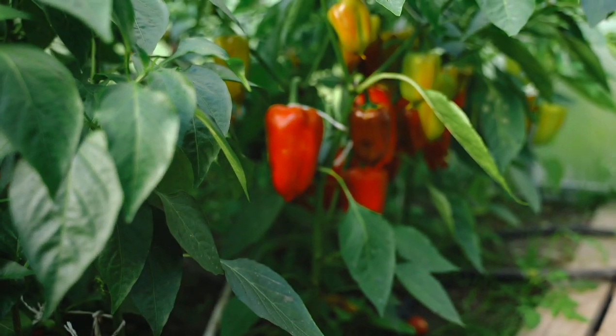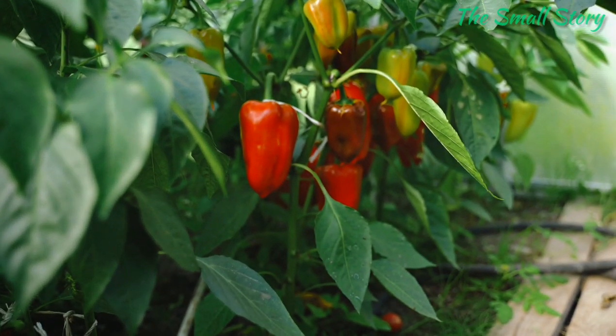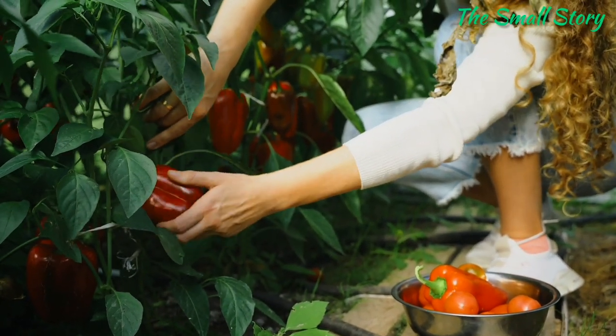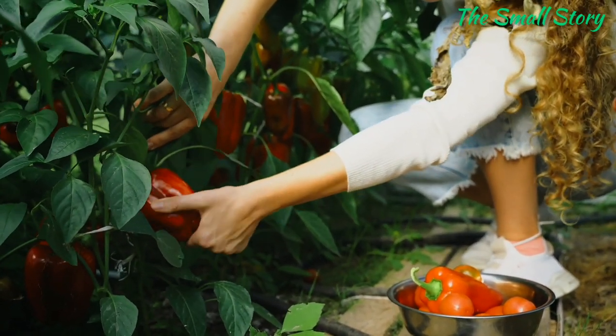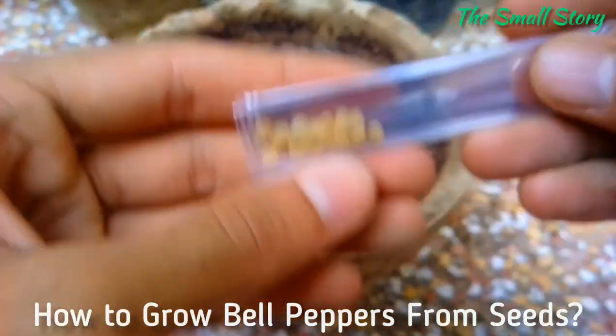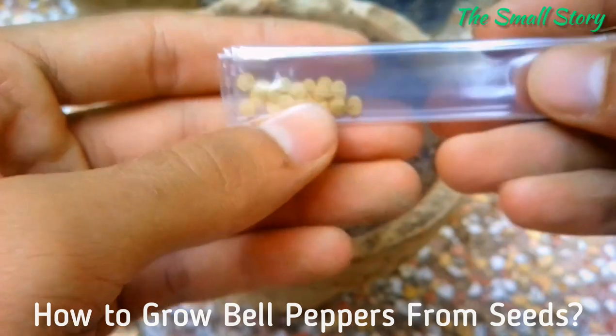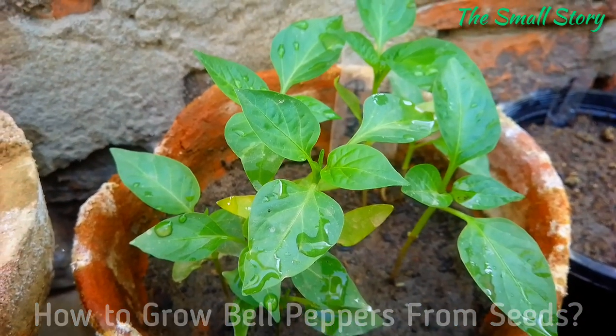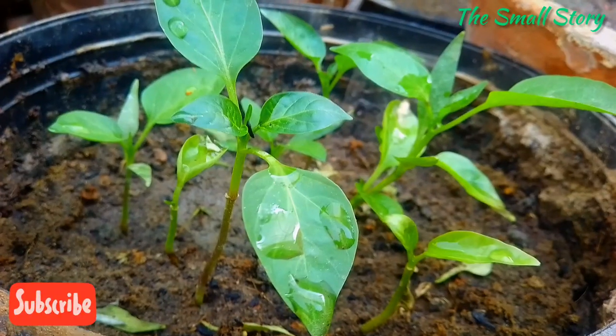Bell peppers are winter vegetable plants that should be grown from seeds very easily, but mostly beginners and experienced gardeners make some big mistakes that must be avoided. In this video, I am going to show you how to grow bell peppers from seeds, with many tips and tricks that help you get higher germination. Keep watching and hit the subscribe button to get notified.